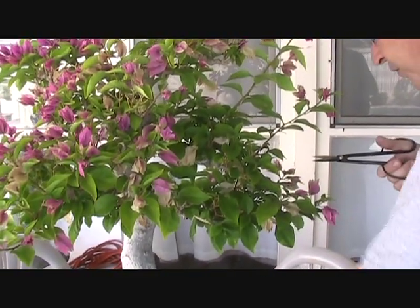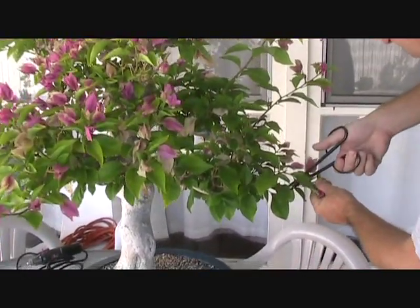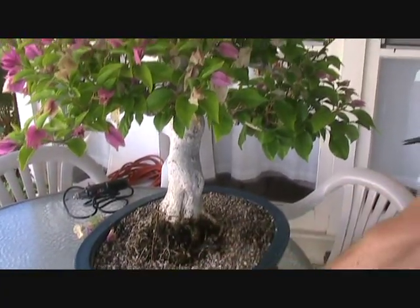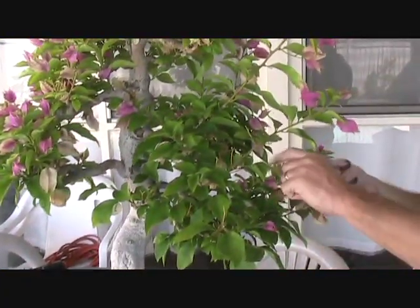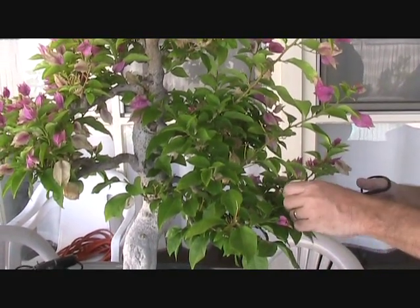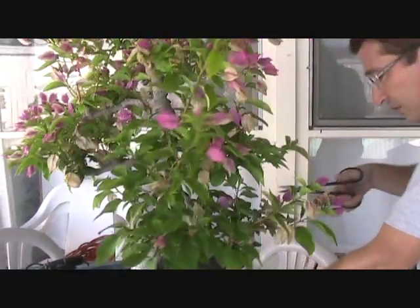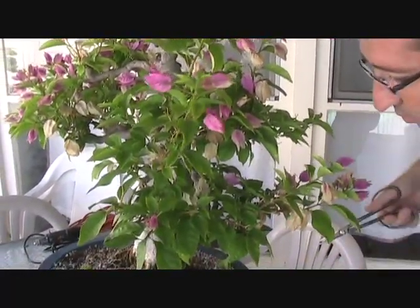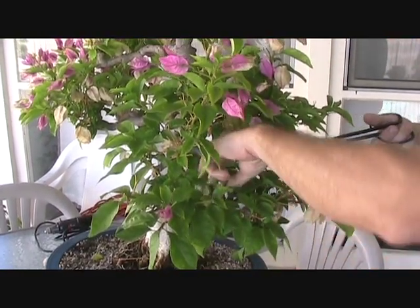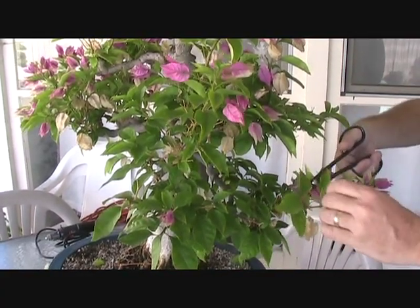I'm not going to defoliate the tree at this time of year — it's going to do that mostly for itself later on. Here in California, bougainvilleas are semi-deciduous and they lose most of their leaves in the winter. But that's part of the reason why we want to shorten up the branches a bit now, because if you leave them too long going into winter, sometimes they'll die back on you and you'll lose more growth than you wanted.